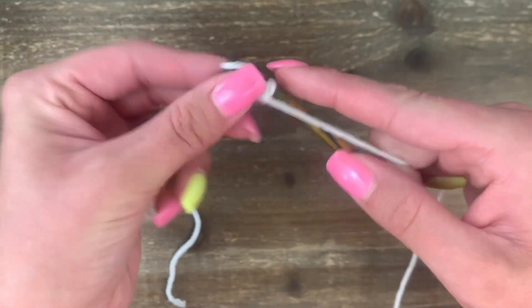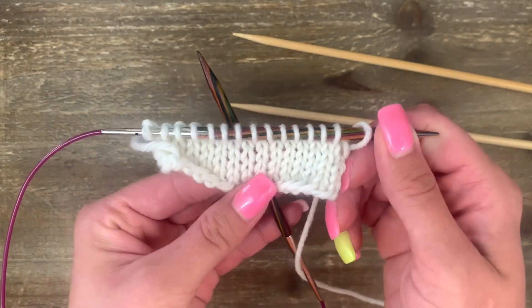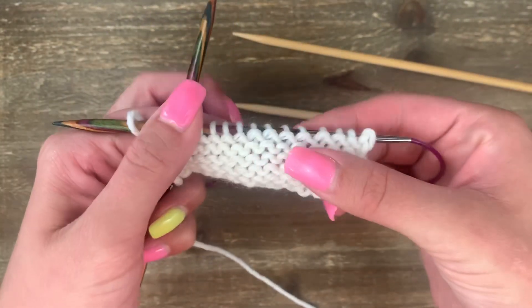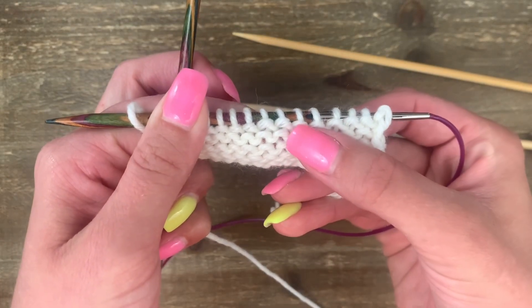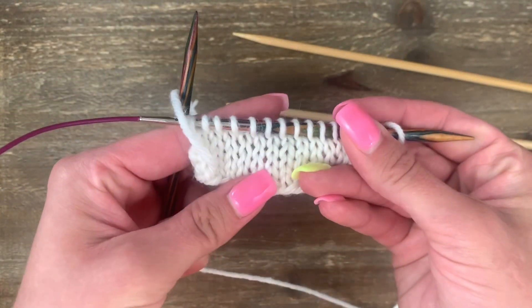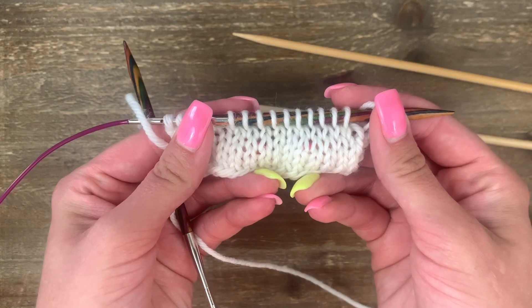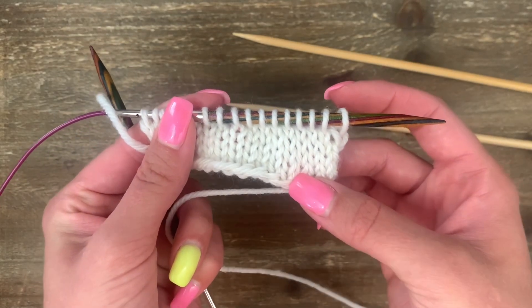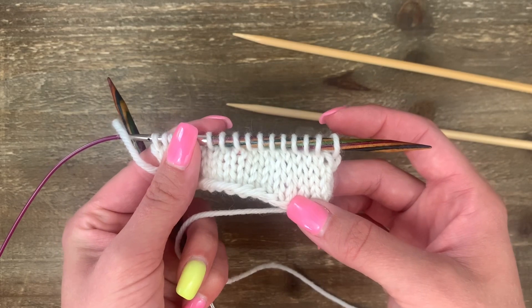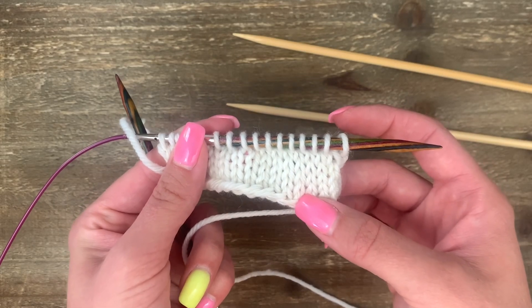Now you know how to do the purl stitch on both straight and circular needles. Here's a sneak peek of what you get when you combine a knit row and a purl row: the side that looks like purling shows all purl bumps, and the row that looks like knitting shows knit V's. When you combine knitting and purling by knitting an entire row and purling an entire row, you get stockinette stitch. This is just one of the ways to combine the two. When you're ready to move on, look for the video to combine knitting and purling in the description box below.